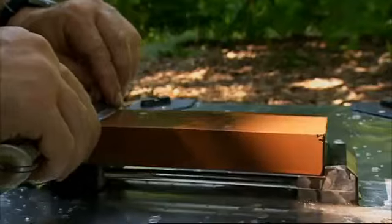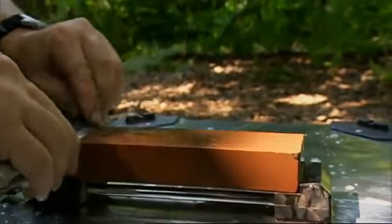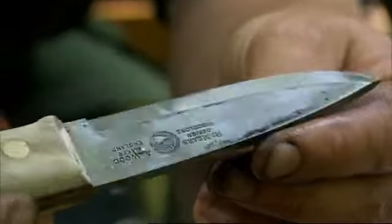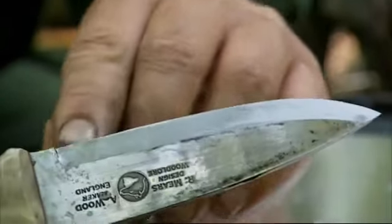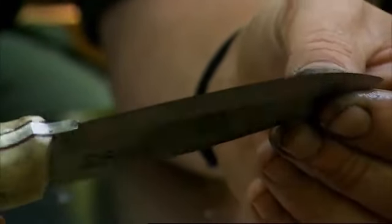What I do now is repeat the whole process with the medium grit, the 1200. When the edge is absolutely flat and there are no light spots reflecting from the edge, you can move on to the next stone which is the finest grit.